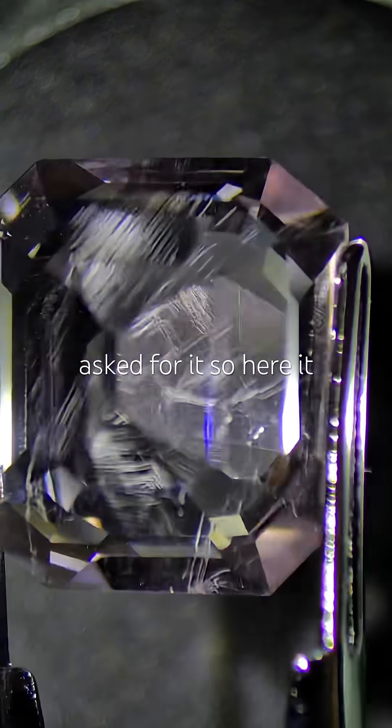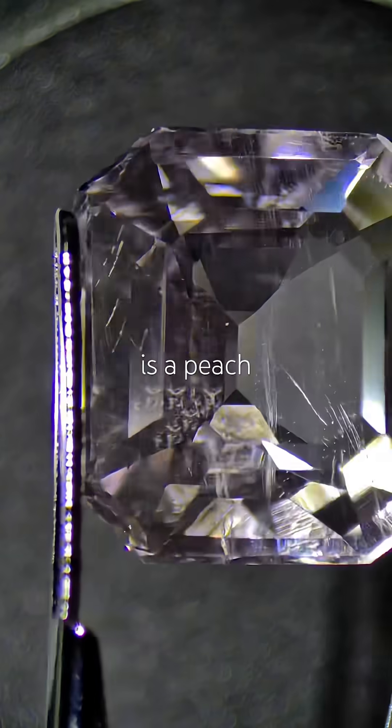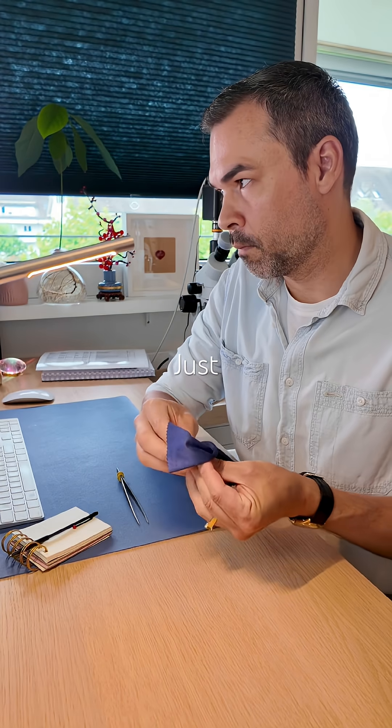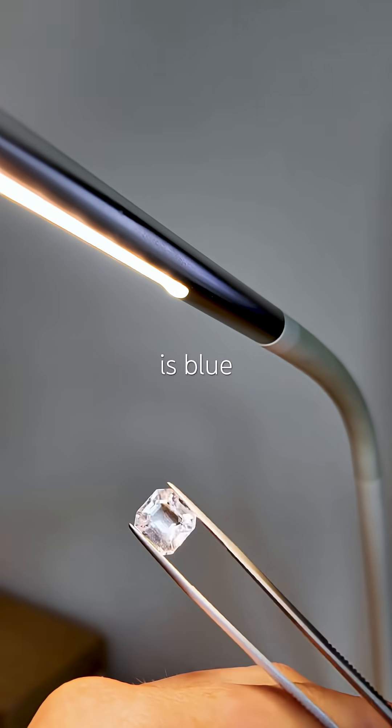Morganite. You asked for it, so here it is. Morganite is a peach pink beryl getting its color from manganese, just like emerald is green beryl and aquamarine is blue beryl.